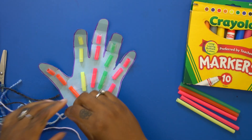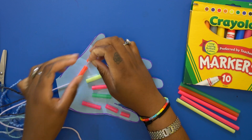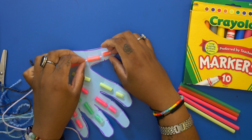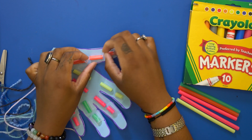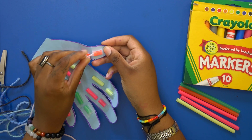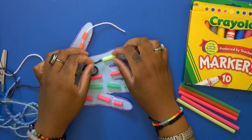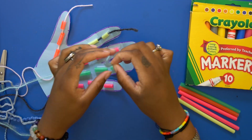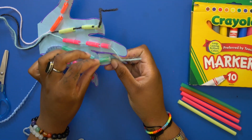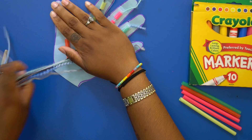Now we're going to take the yarn and string it through the straws. If your yarn doesn't want to go in, sometimes it helps to fold it in half, and then take that loop part and push it through. All done with that part.